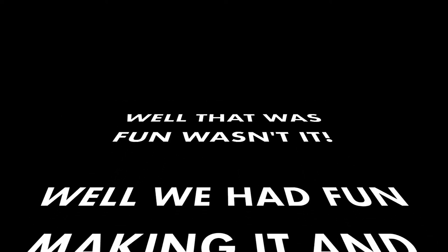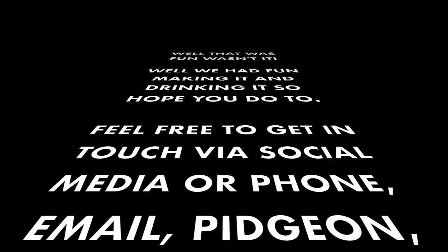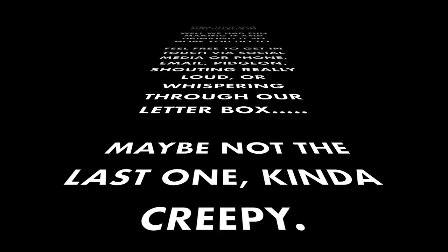So that was how to make a Southside Queen cocktail and it was fun, wasn't it? We had fun making it and drinking it, so I hope you did too. Feel free to get in contact with us via social media at ProppingUpTheBar.